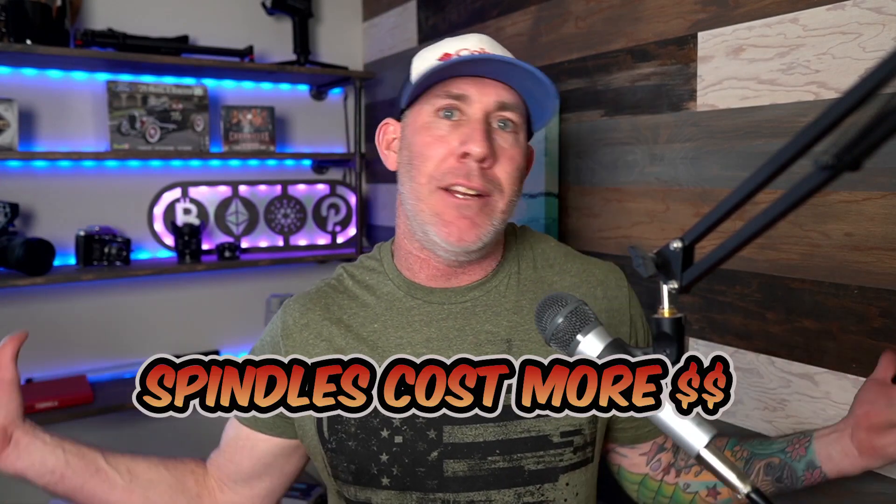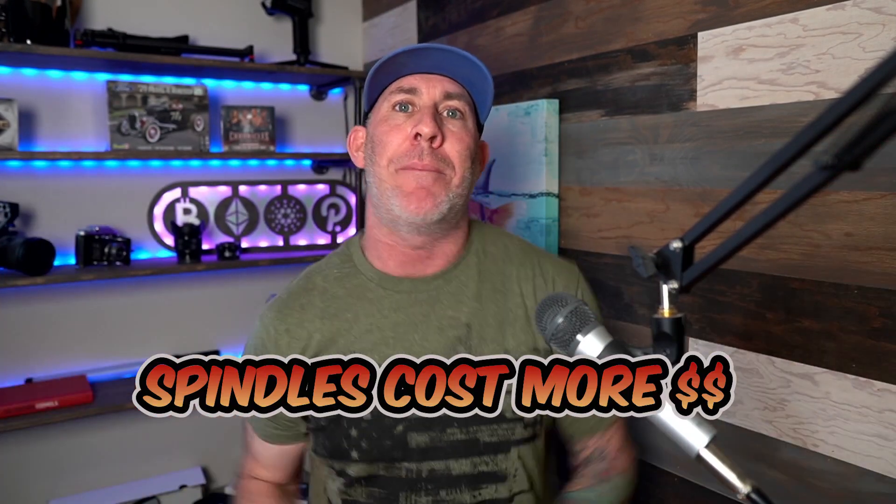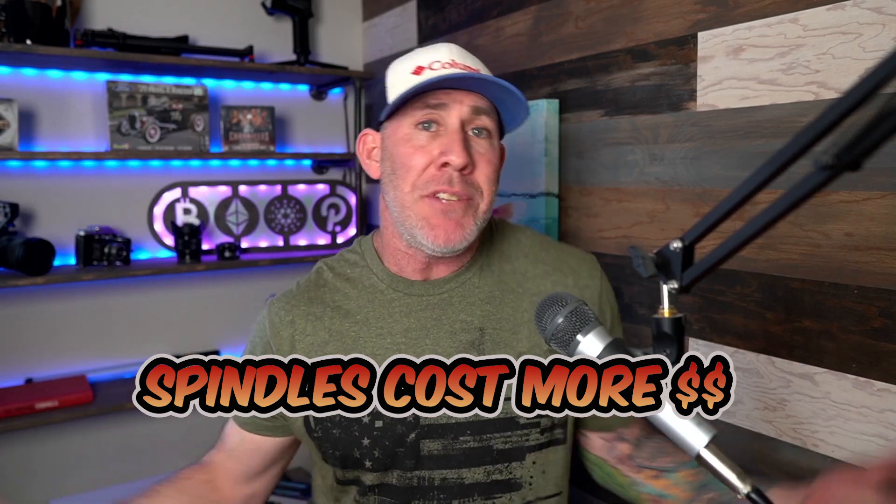Now, I know I had you sold on the pros of the dedicated spindle, but we do have to talk about some of the cons. Right out the gate: the price. That's going to be anywhere from two to five times the price, depending on what model you go with. Sometimes it's not everybody's budget, so that's going to cancel the dedicated spindle for some.